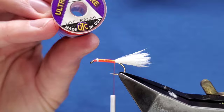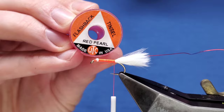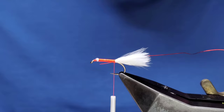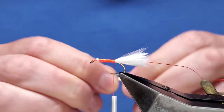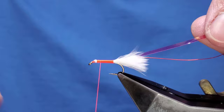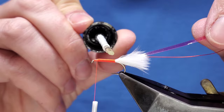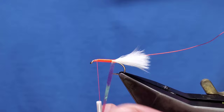The rib is ultra wire, hot orange, small - I'll cancel that in first. The body is Wopsy Flashback Tinsel in red pearl. Cut a length of that away with a slight taper to make it easier to catch in. A couple of turns to secure that, keep moving to the side a little bit down. Tidy up just to help protect the fly a little, make it last a little bit longer.